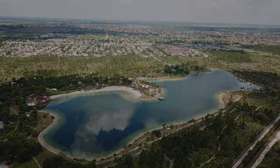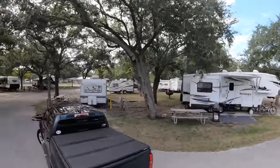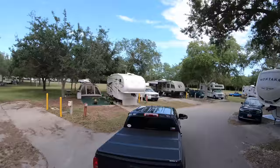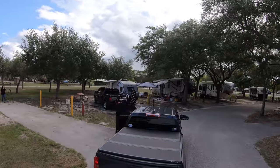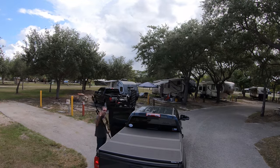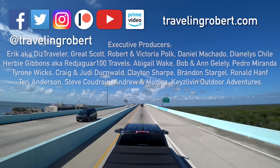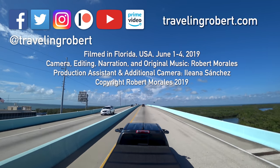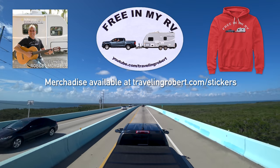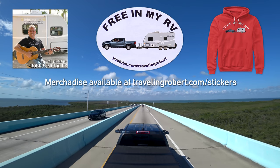It is time to hit the road. I'm riding, riding in my RV, wherever I want to be, because I'm free in my RV.